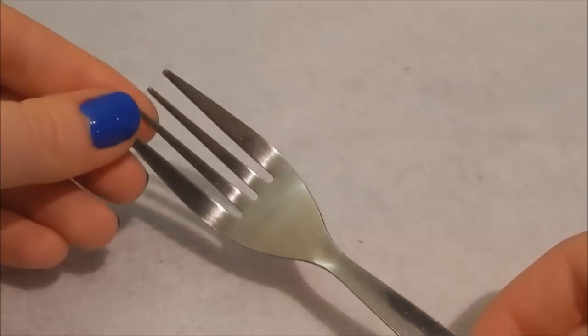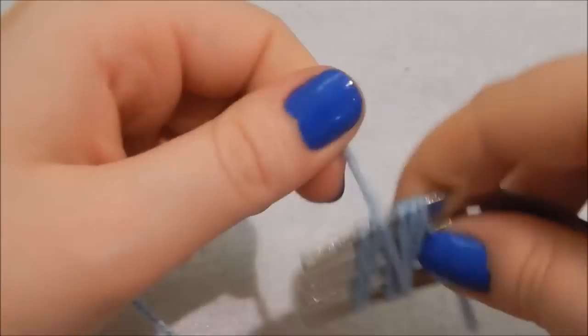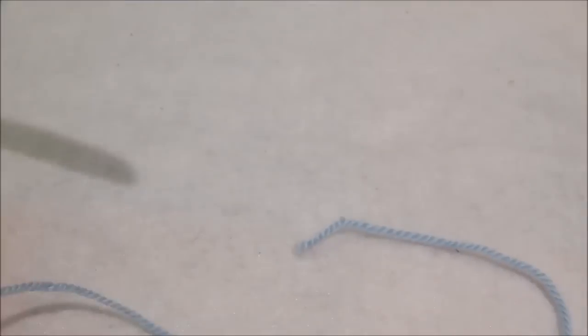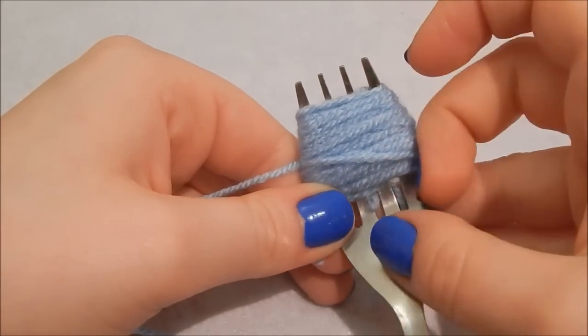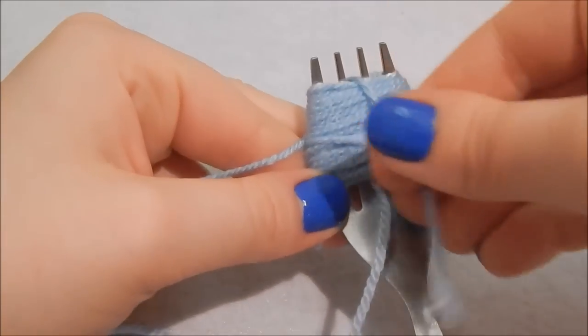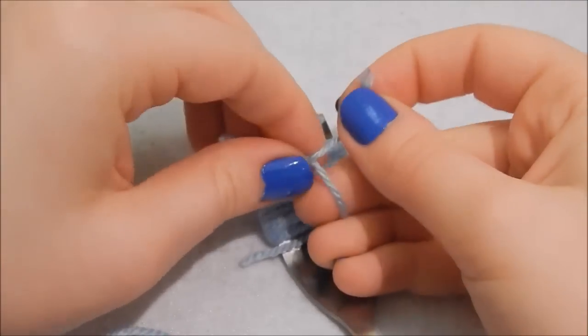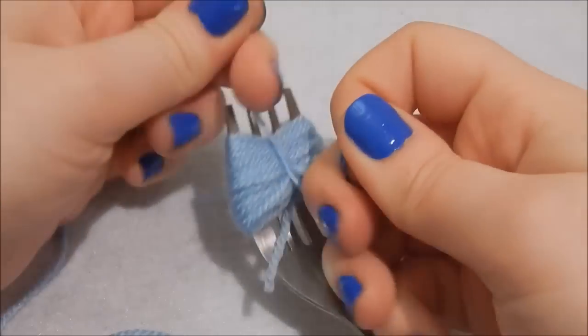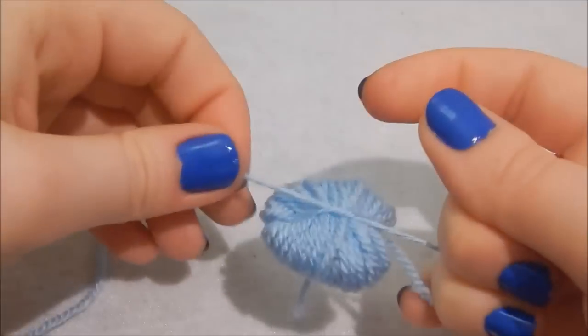I saw how to make this pom-pom on Pinterest. Get yourself a fork — it's clean, don't panic — and wrap some yarn around it a good few times; this is still attached to the ball. Then take a separate piece of yarn, poke it through the two prongs underneath, bring it up and around — this is when it would be useful to have a friend! Trim off the excess and tie it together as tightly as you can, take it off the fork, and tie it nice and tightly again.